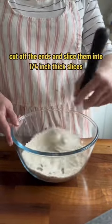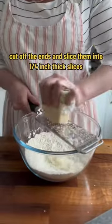Wash your zucchinis. Cut off the ends and slice them into 1/4 inch thick slices.